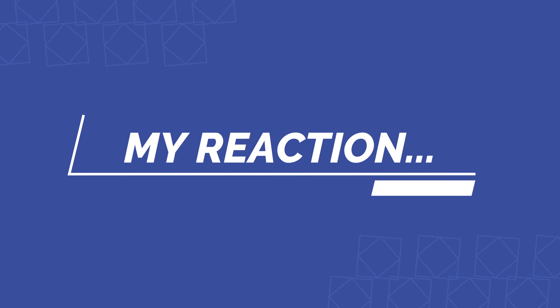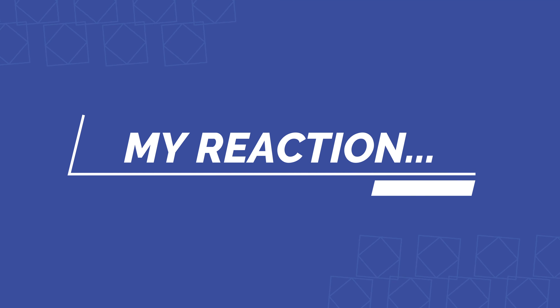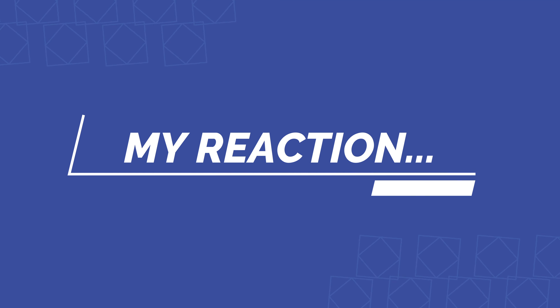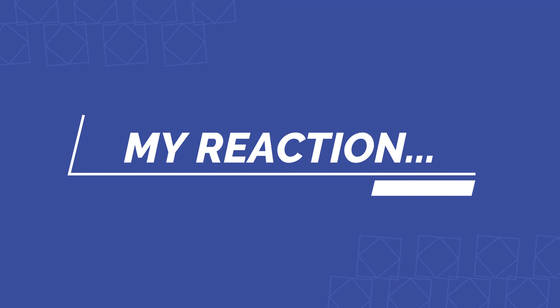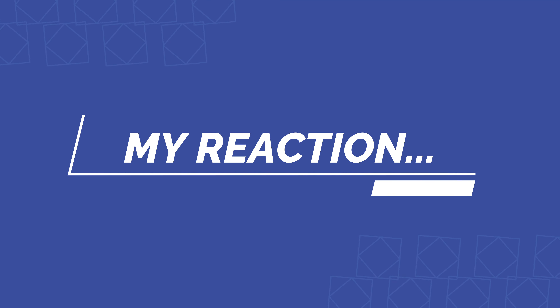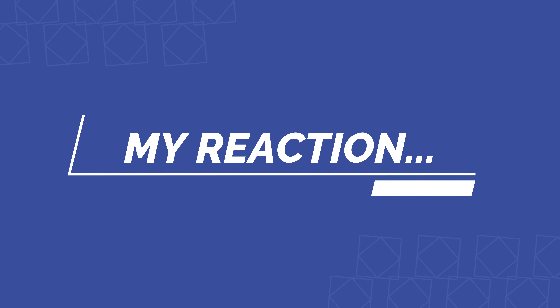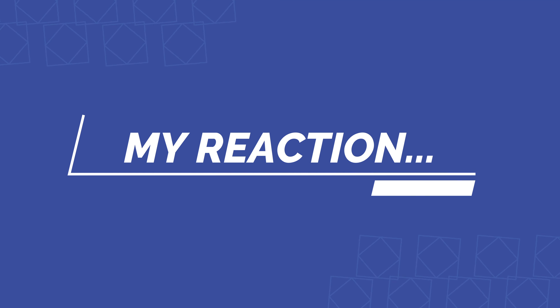Here is the MGW shifter — as you can see, it is pre-greased. You want to get as much of this grease out and onto the ball as possible just to maintain smoothness. So we got the shifter installed.